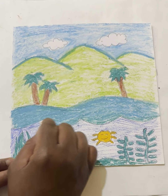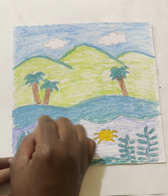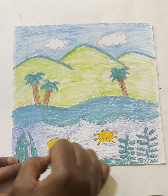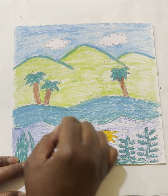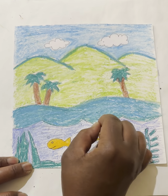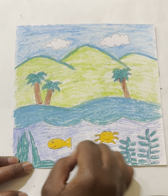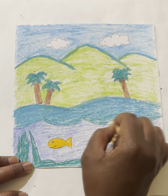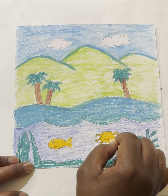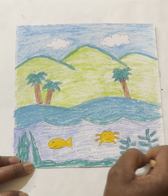Finally, I'm going to do the same thing with my ocean — color left to right with the white pastel and blend it in. I can avoid the little fish and crabs if I want to, or blend those in as well — it's totally up to you.